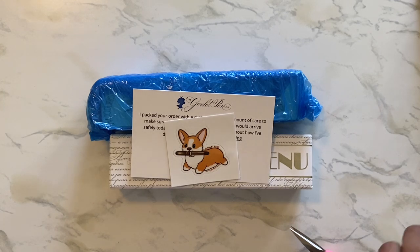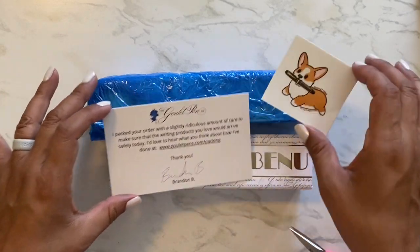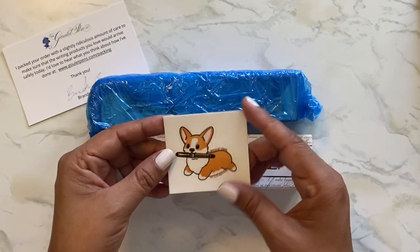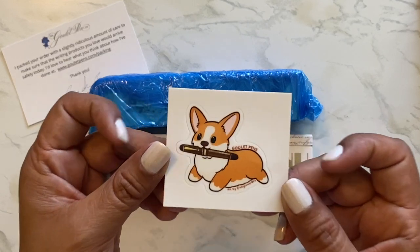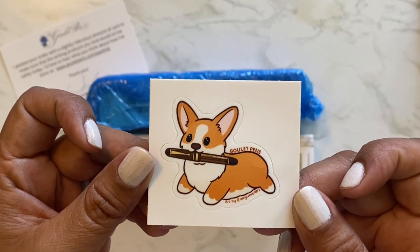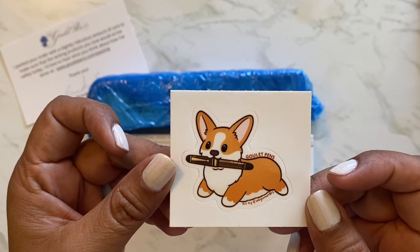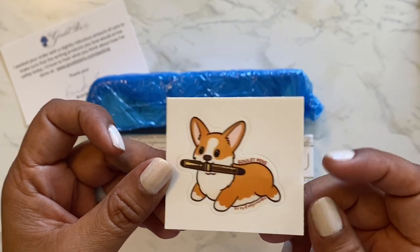Well, most of it anyway. So this is my latest order from Goulet Pens. It was packaged by Brandon B. And look at this cute little sticker — it's a corgi with a fountain pen in his mouth. I could see a corgi or a puppy stealing a pen.